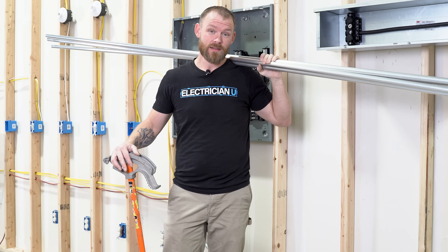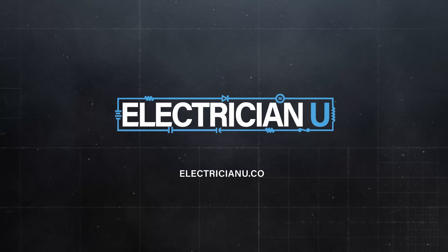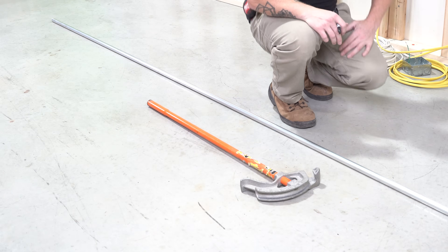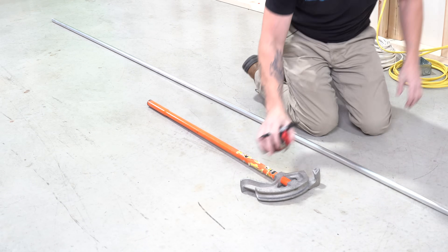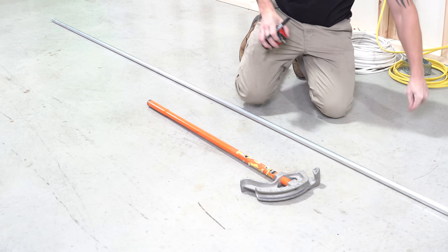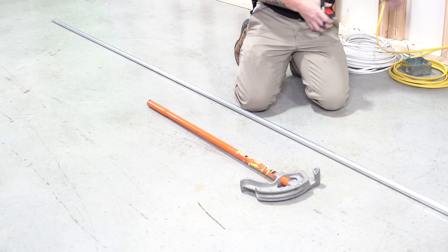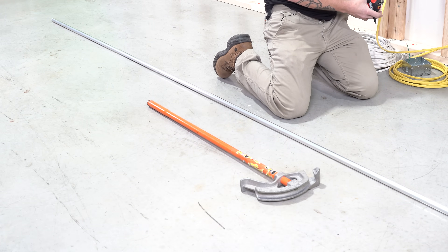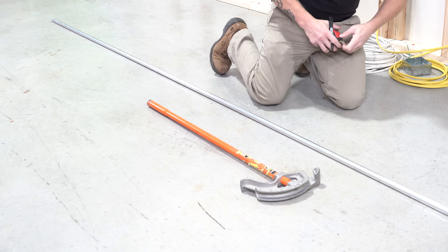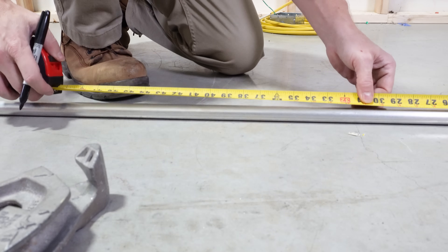How do we bend a 90 in conduit? When you are bending a 90, the first thing you want to do is figure out what your dimension is for your 90. Say we have an obstacle — like a wall right here — and we need to figure out what that total distance is to the end of our 90 from the beginning of the pipe. Let's say we want a 90 to bend at 36 inches.